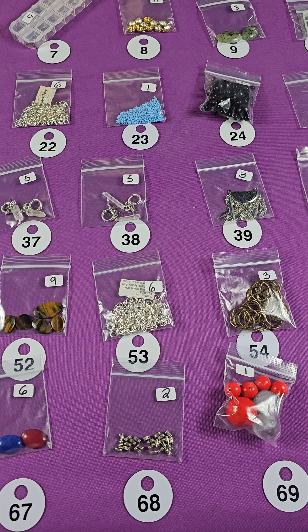Eight dollars. And these pretty cabochons — these are six dollars. And number sixty-eight — these are metal, very pretty. There's two styles in there. Two bucks for those.